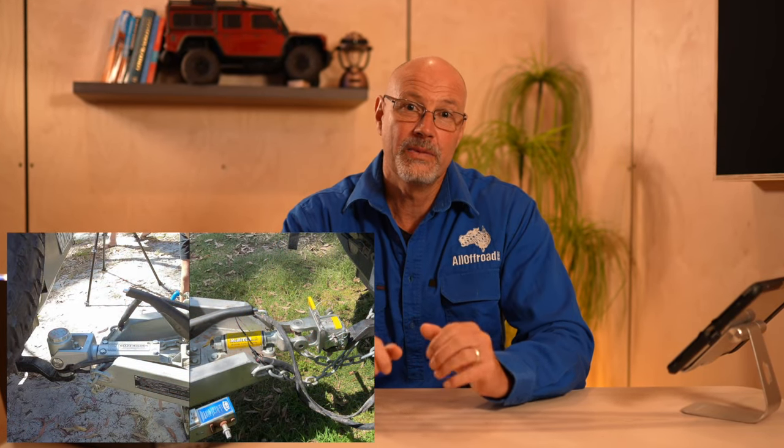Hey guys, Stefan Fischer here from All Off Road. In today's video I would like to talk about trailer couplings, and in particular why I switched from the Mech Hitch Easyglide to the Hitch Easy. I will also give you my reasons why I prefer the Hitch Easy over the DO35 from CruiseMaster.